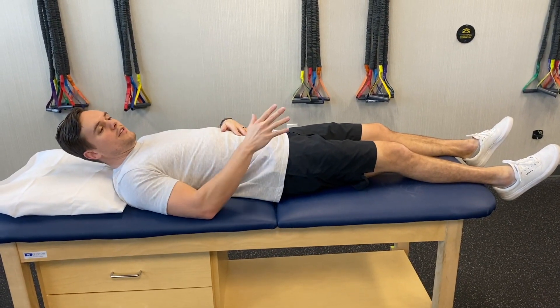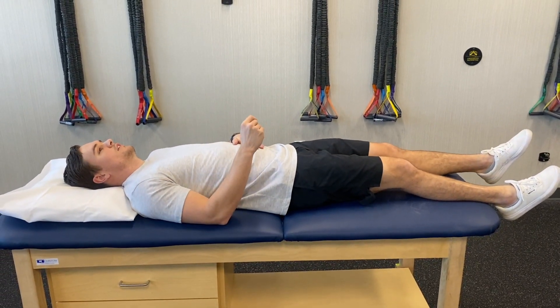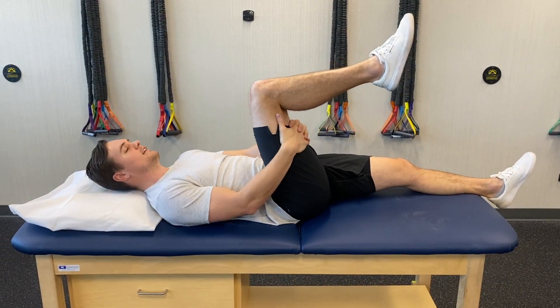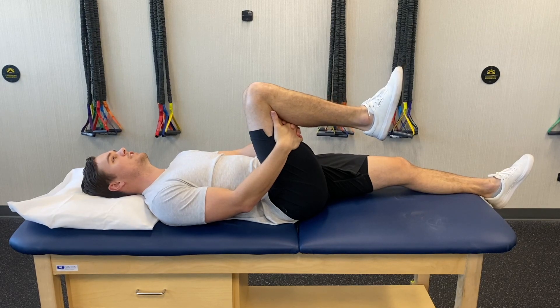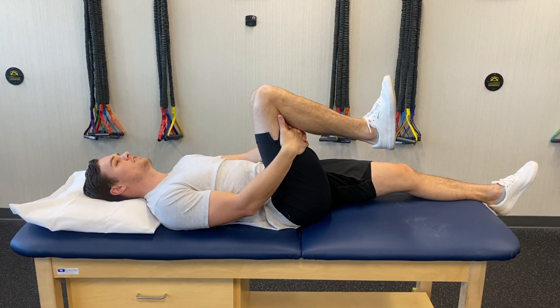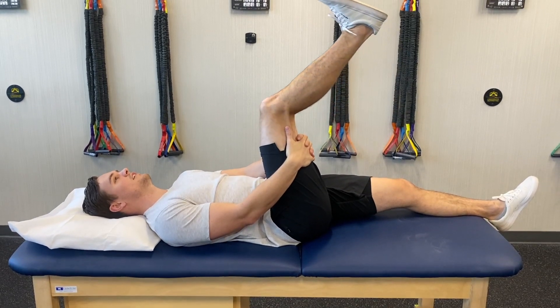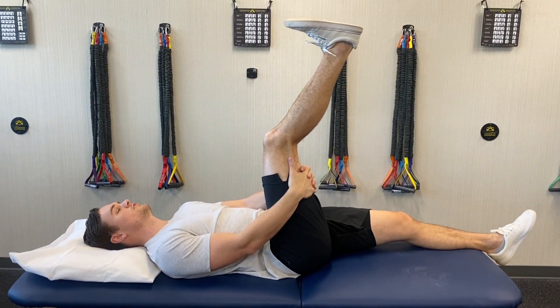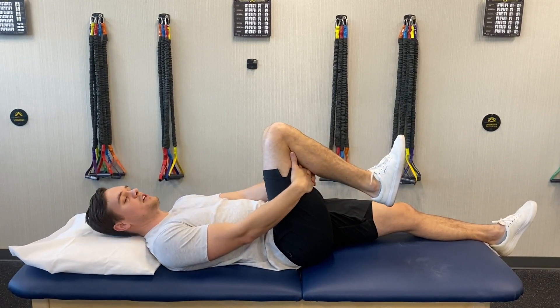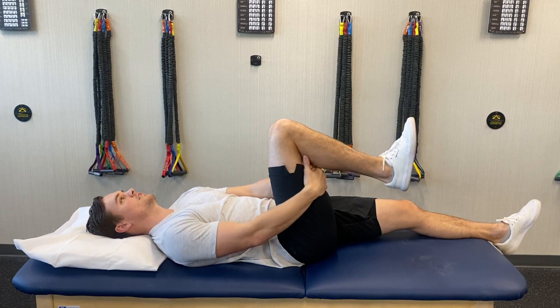Alright, so the next one we're going to do is sciatic nerve flossing. In order to do that, grab on to your leg and bring it up, then bring your toes up towards you to get your foot into more dorsiflexion. Extend until you feel a good stretch and then back it off. We're not trying to over-stretch that nerve, we're not trying to hold the stretch — we're just trying to mobilize it.